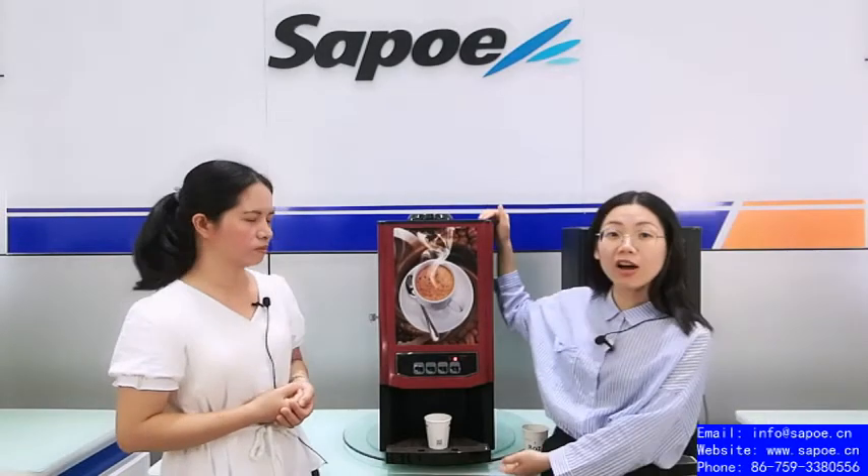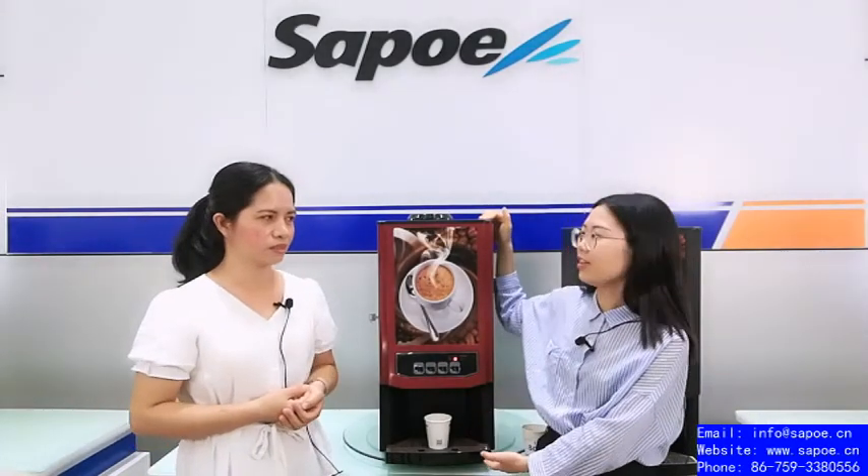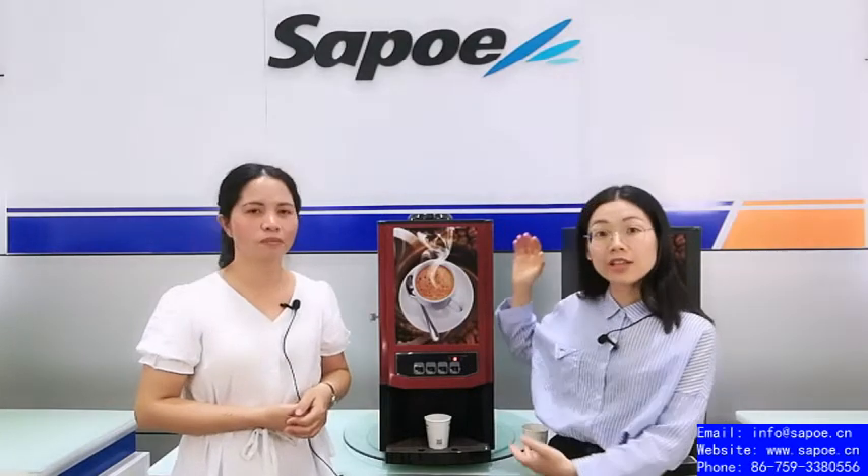Today we will introduce our economic auto-coffee machine — it comes in a sharp red color. This machine is economically favorable and widely used commercially. Normally it can be used in hotels, convenience stores, restaurants, and also offices. We even have one machine in our own office.